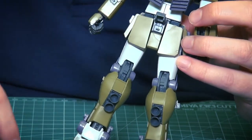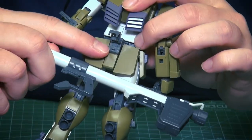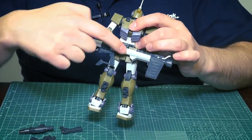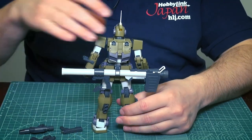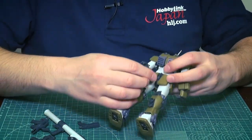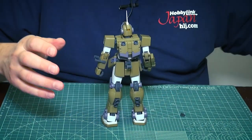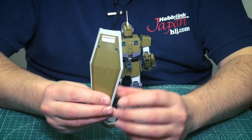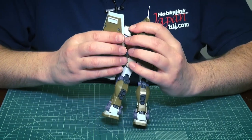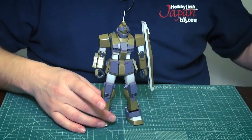There's also a door flap on the back that opens up so you can attach the Hyper Bazooka via a small notch — it then folds over the top so you can store it on his back. He also has a shield — pretty much your standard GM shield — with an attachment so you can plug it onto his arm. Shields always look cool.